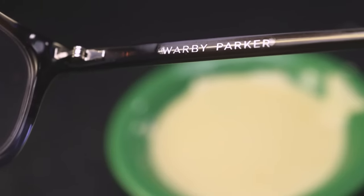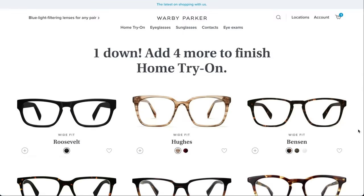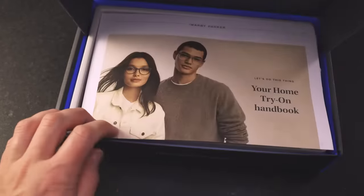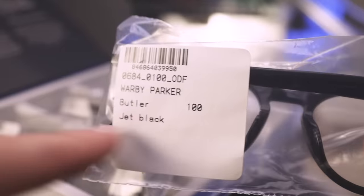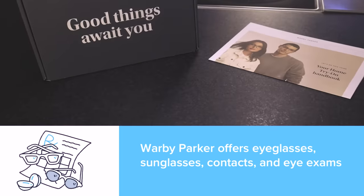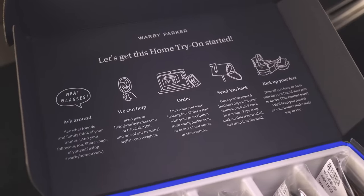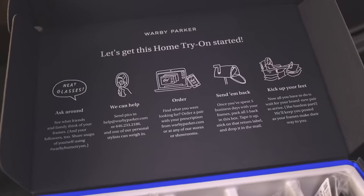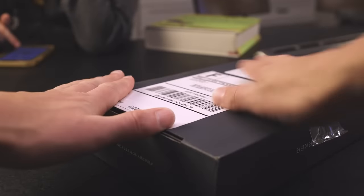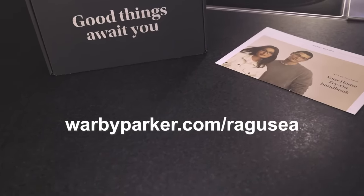This video is sponsored by Warby Parker. All my glasses have been from Warby Parker for years. Glasses start at just $95 and they have a huge selection of frames. You can filter by type and they'll send you some to try on at home, totally free. Warby Parker also has brick-and-mortar stores where you can get eye exams, and they do contact lenses, sunglasses, progressives, and more. Order five pairs to try on at home for free for five days — no obligation to buy, ships free with a prepaid return label. Use my link in the description: warbyparker.com/ragusea.